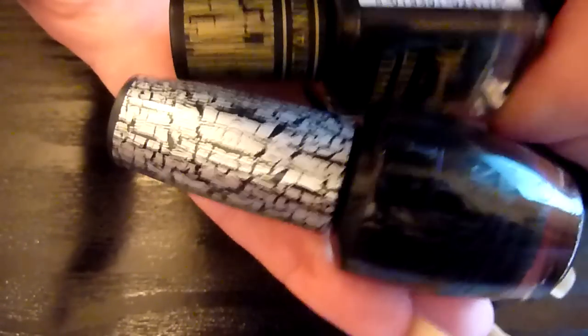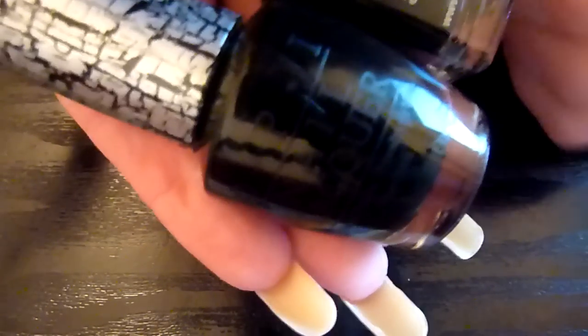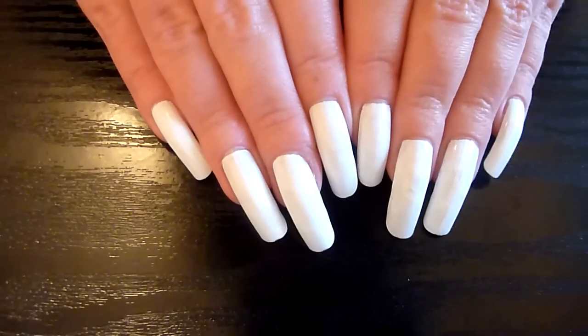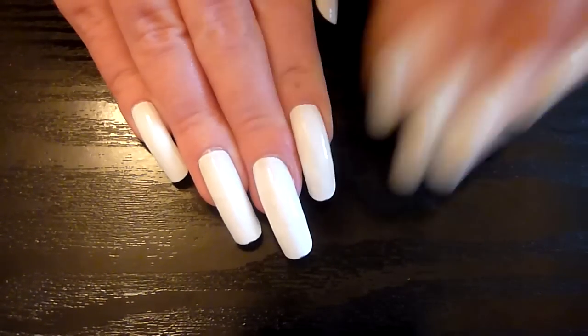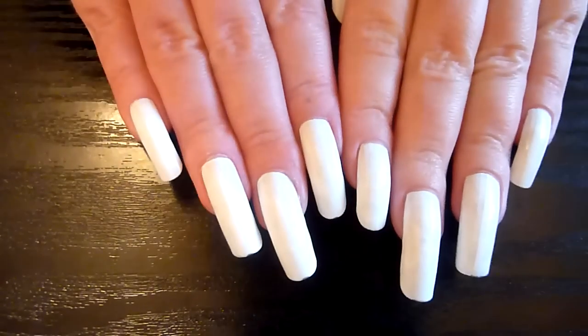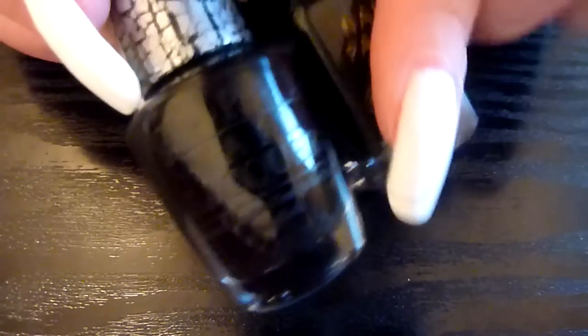I'm going to compare it today with the Instant Effects from Barry M. That's what I'm going to do. I haven't got any of the other Katy Perry nail varnishes to test this with, so I've just got a basic white — this is the OPI Alpine Snow one — just a basic white on there. So I'm going to compare the both. I've done another video with this one a little while ago, but it's just nice to compare the both. I'm going to try the OPI one first.